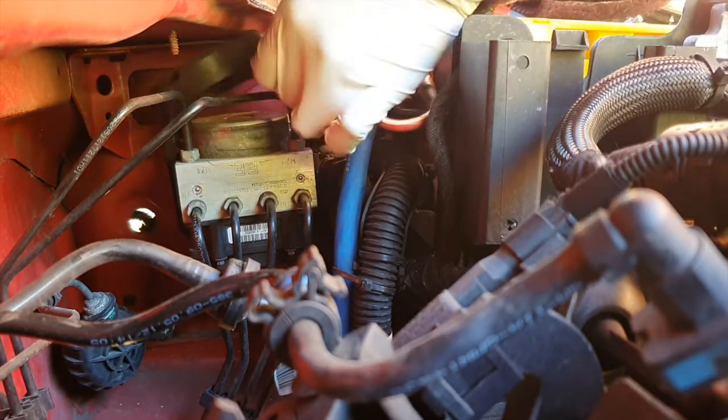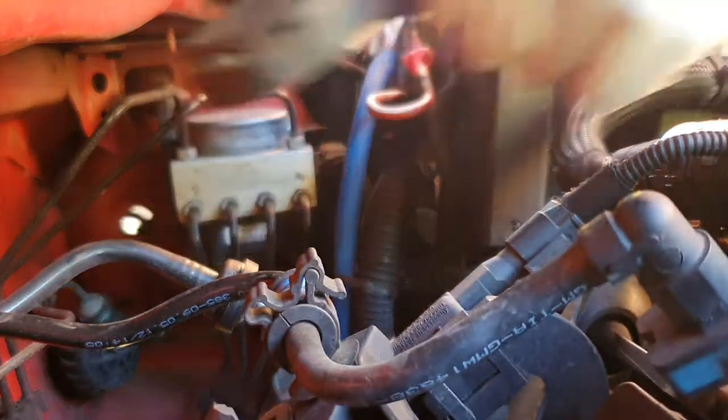Locate your pump, which should be on the right side of the vehicle behind the battery, and firstly remove the cover.